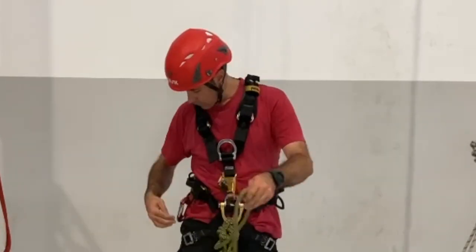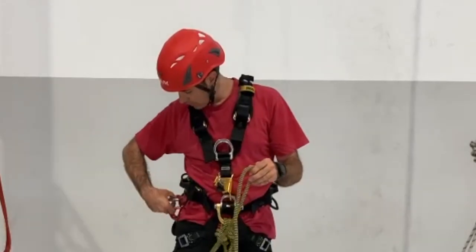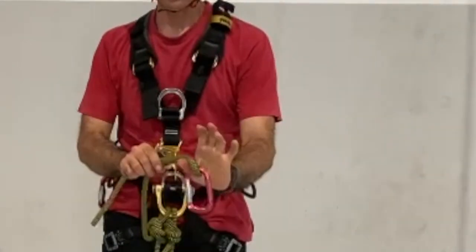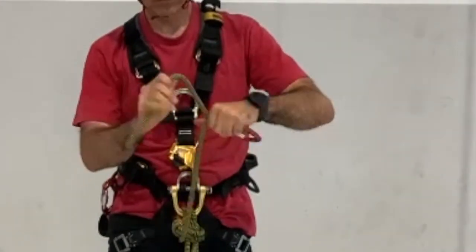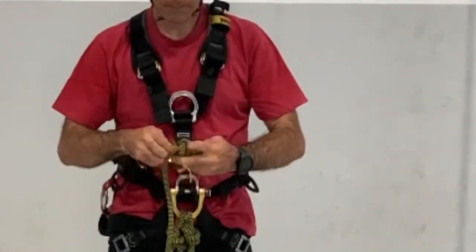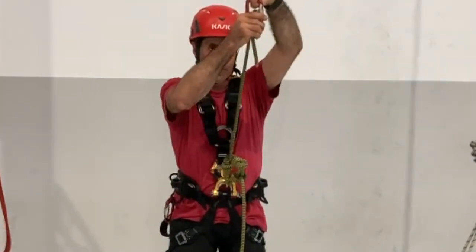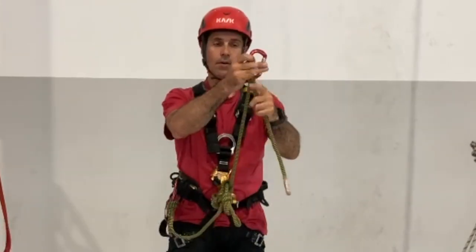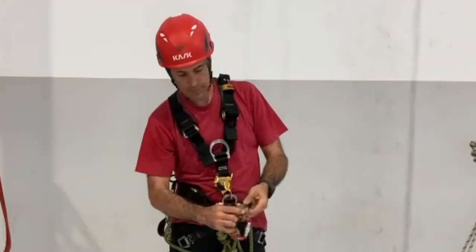In each arm you will make a barrel knot. For this barrel knot, you will need a carabiner — put it inside and double here. Pass the rope, pass the rope, then cross and put it in the middle. Do the same on the other arm.